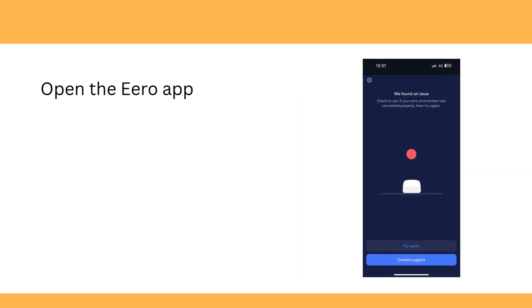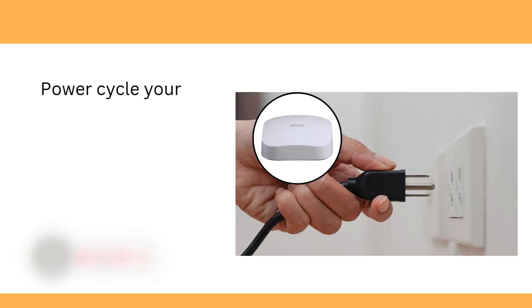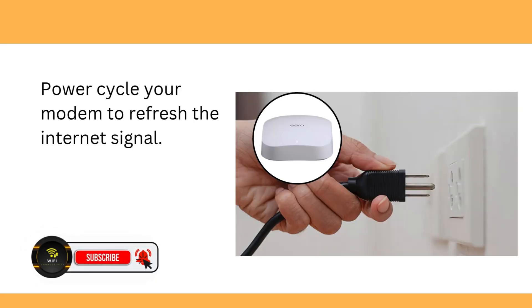Open the Aero app and check for any error messages or updates. Power cycle your modem to refresh the internet signal.